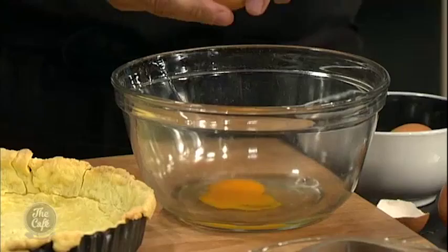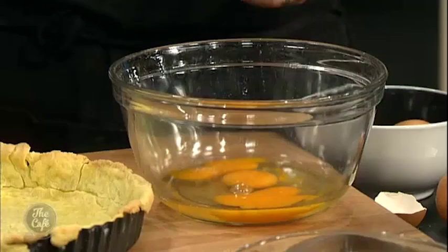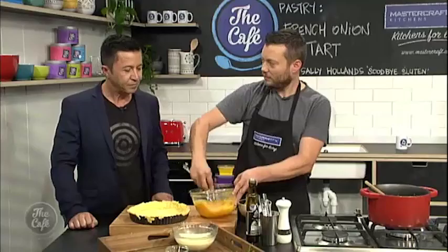All we need to do now is make the mix — it's a little bit like a quiche. We've got some milk and cream, and some whole eggs, and we're just going to whisk it all together. Here's a tip: if you ever get any shell in your egg, take half the eggshell and go near it and it just comes out straight away. If you try to do it with your finger, it's near impossible.